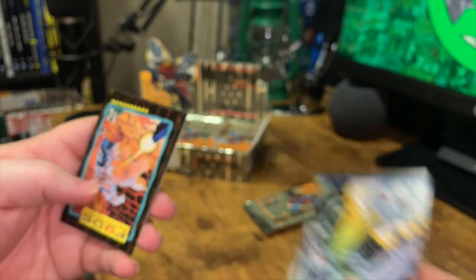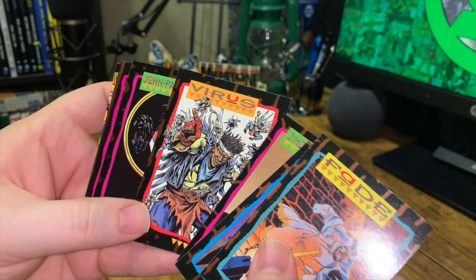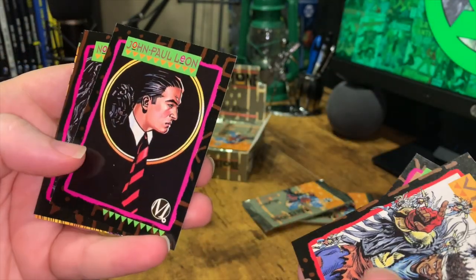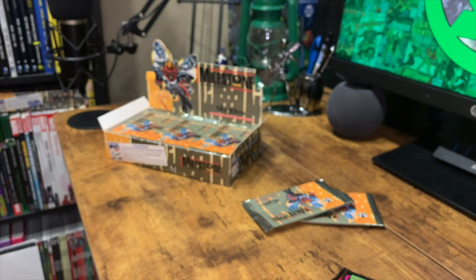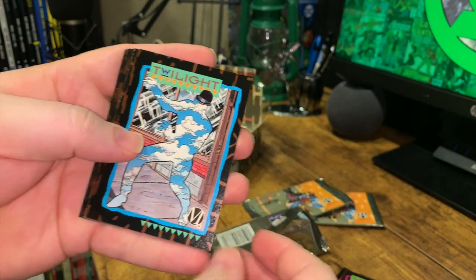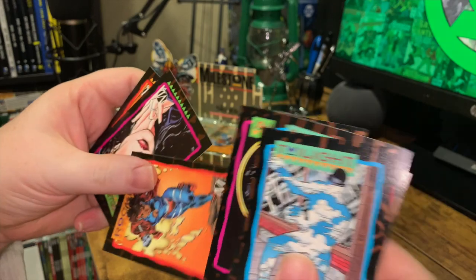Looks like we have a collect-and-connect kind of card here. We got Fade again, Blitzen, Jimmy Palmiotti again, and Virus. By the way, I'm a huge fan of the art on these cards — look at that detail, really well done. Of course, John Paul Leon. And another collect-and-connect card. I'm very excited by this set more so than the Bloodlines one because this one has really great art. I like the borders and the fact that we have comic book creators in here.